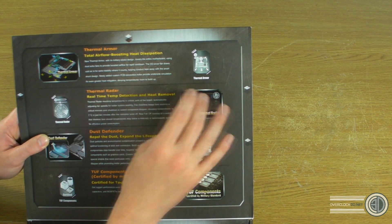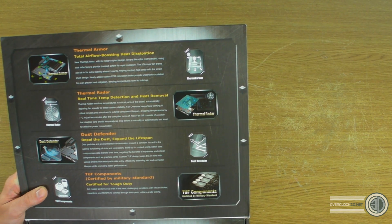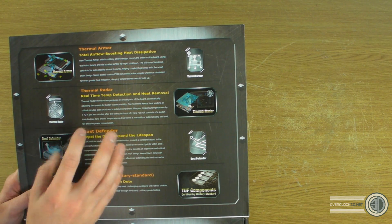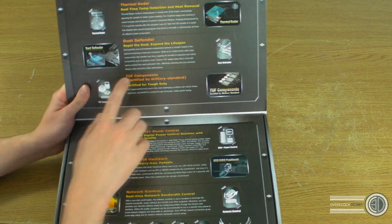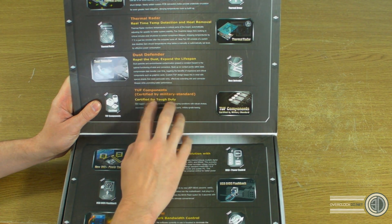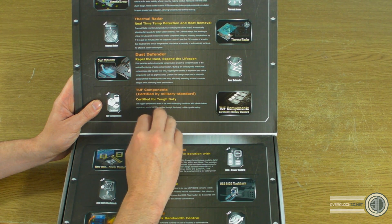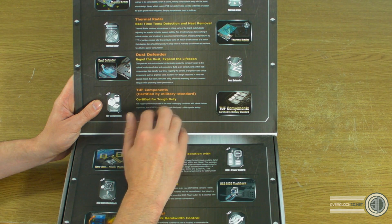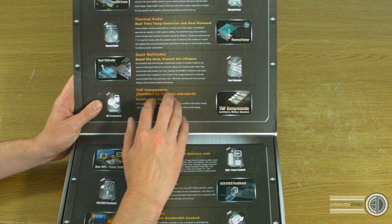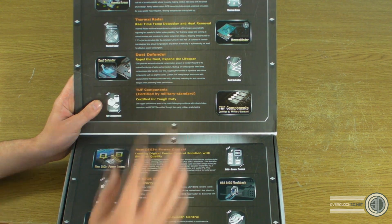The fans built into the board will speed up and slow down depending on which parts of the board are hot. Dust Defender claims the thermal armor will help stop dust collecting, though honestly you shouldn't be letting your boards get that dusty anyway. Tough components are certified by military standard for stability and durability. We've noticed previously that these boards have worked really well and have been up there with some of the really good overclocking boards.